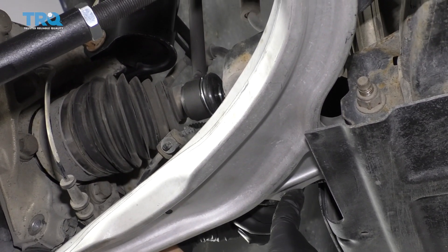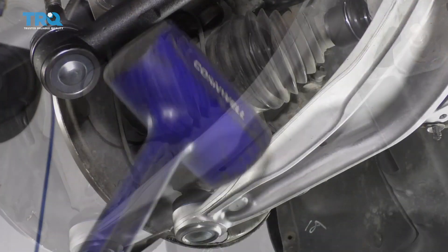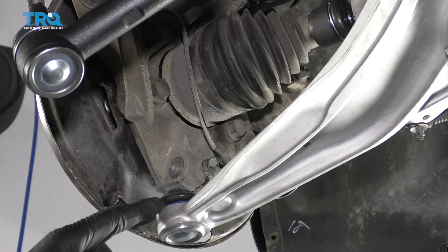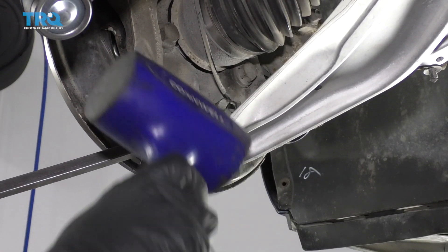That'll just give you a little more slack. Pop those out. I'm just going to use a rubber mallet and a pry bar. I just want to separate the ball joint from the knuckle — try not to rip the boot on the ball joint.